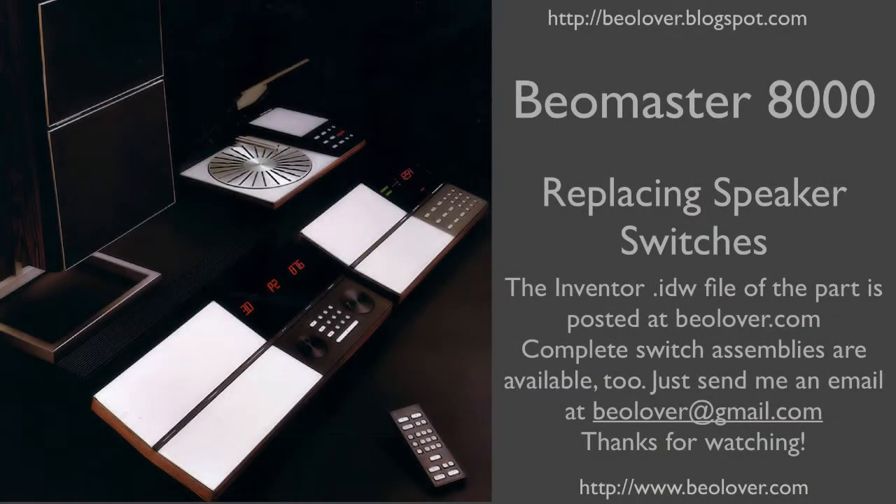I posted the Inventor IDW file, so if you have access to a laser cutter, please feel free to download this file and reproduce these adapter plates. If you would like to have complete switch assemblies, just send me an email at biolover@gmail.com and I will be happy to send you a couple. Thanks for watching.